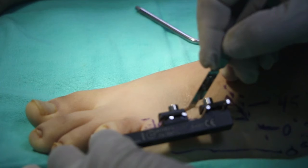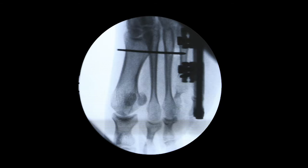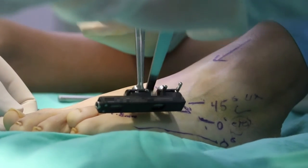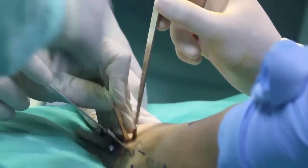After this, the skin is incised at the level of the 4th metatarsal. Careful dissection of the tissues is performed to avoid damage to ligaments, tendons, blood vessels, and nerves. This is the site where the corticotomy will take place; a Kirschner wire is used to perform multiple perforations, then completed with a small osteotome.